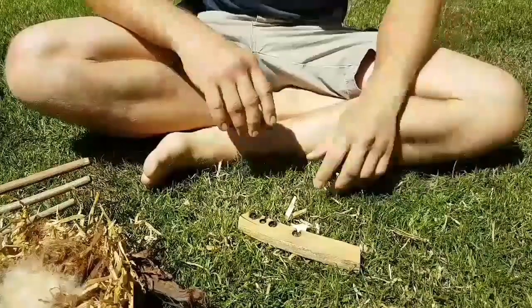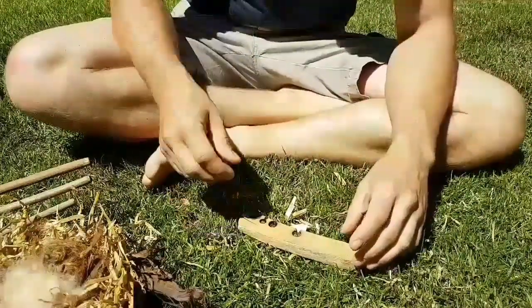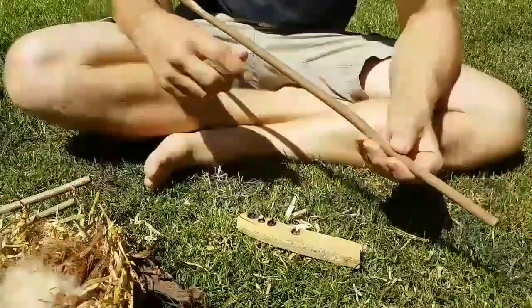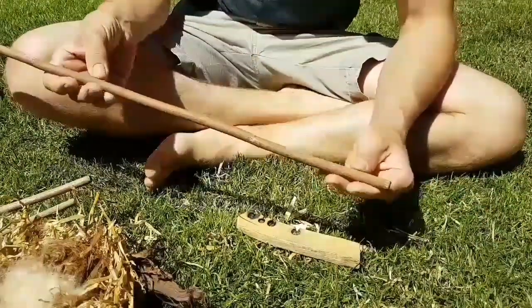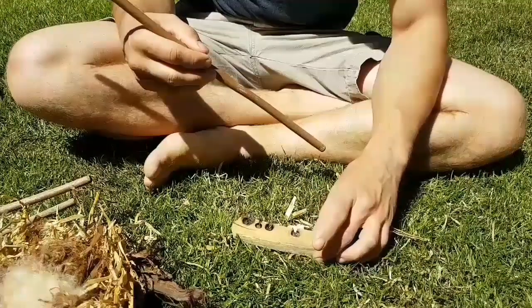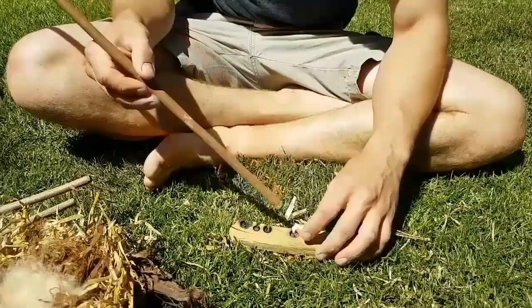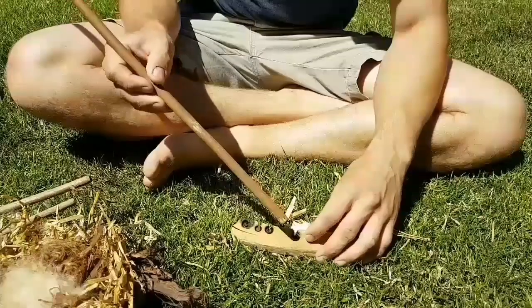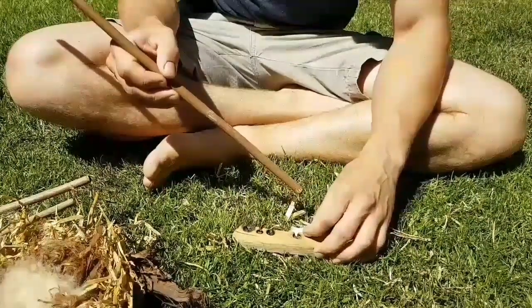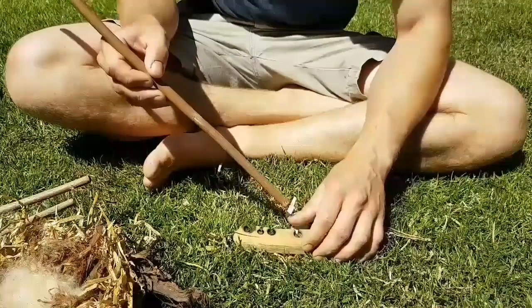I'm going to do some friction fire lighting and I'm going to use the hand drill method. I have several hand drills here. These are pieces of elder which I've dried out and prepared. The baseboard is a piece of clematis, and starting off the procedure of making the hole and then cutting out the notch is exactly the same as with the bow drill.